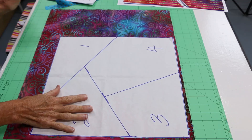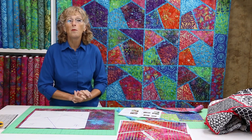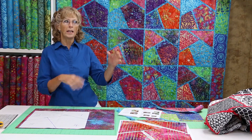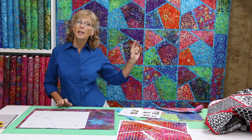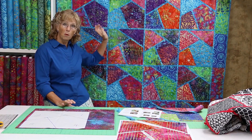First thing we're going to do is utilize all your fat quarters that you've been saving, because they're so wonderful but you just didn't know what to do with them. We probably all have a few stacks of those — you see them in the market and they're so beautiful. Well, this is a great way to use up a lot of fat quarters. The size behind me uses 20 fat quarters and you'll notice it makes its own border.